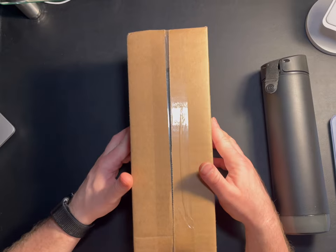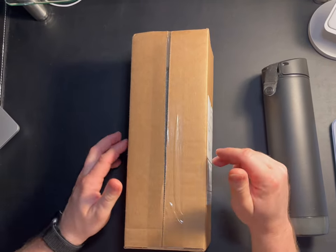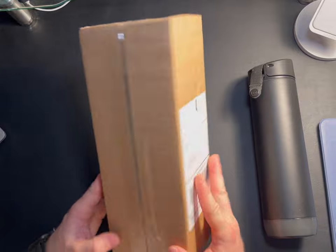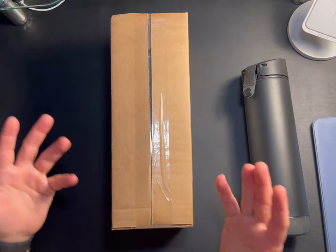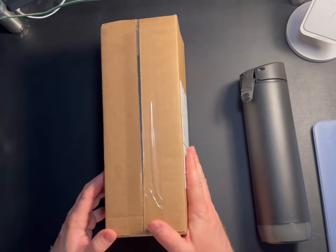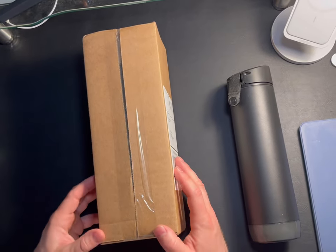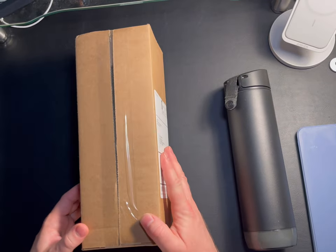Today we are going to unbox and take a look at the brand new Hydrate Spark Tap Water Tumbler. Hydrate reached out to me because of a video I made about a year ago — they liked my videos and asked if I would do a review on their new tap tumblers, and I of course said yes, so I'm pretty excited.